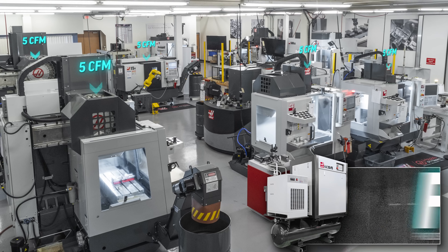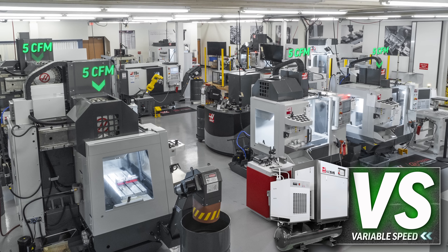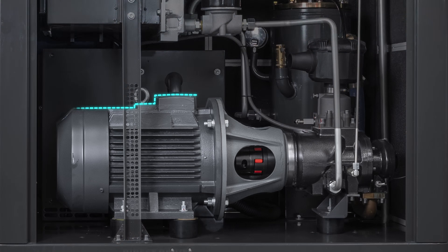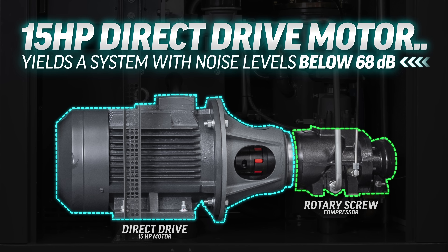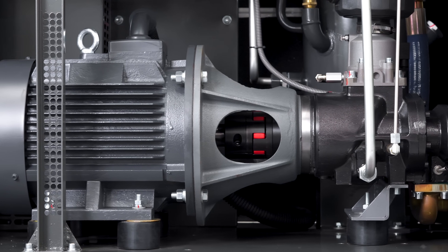Choose the fixed speed style if your shop has very consistent air system loads, or instead choose the variable speed style to meet air demand needs that change considerably throughout the workday or work week. Either way, the direct drive motor spinning the rotary screw compressor yields a system with noise levels below 68 dB, which means you can actually talk next to this unit and still hear what's being said.